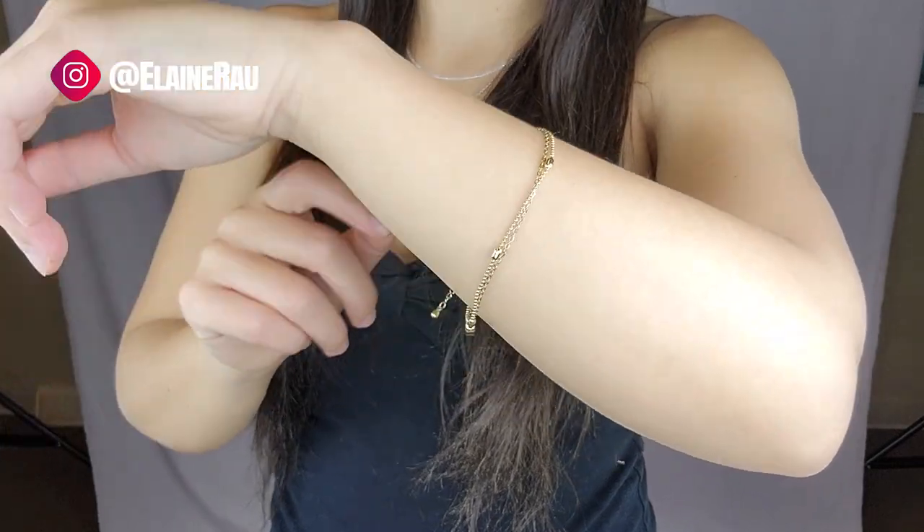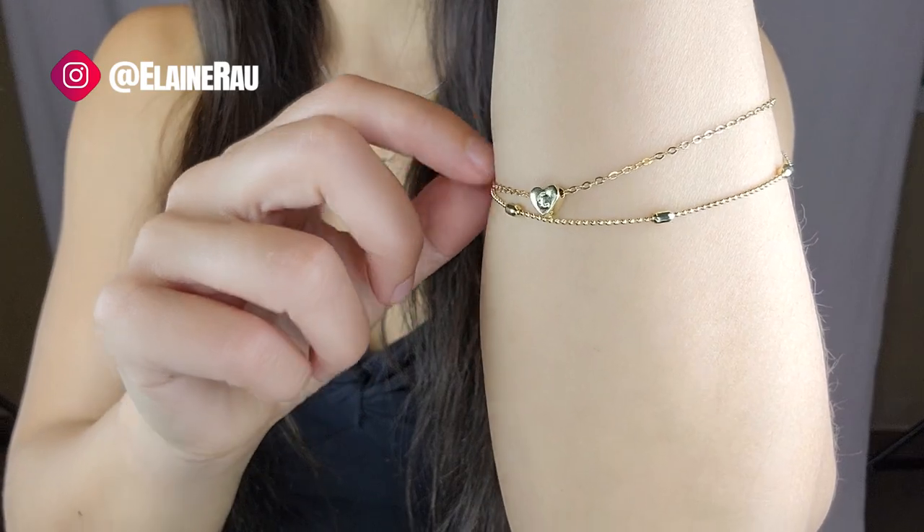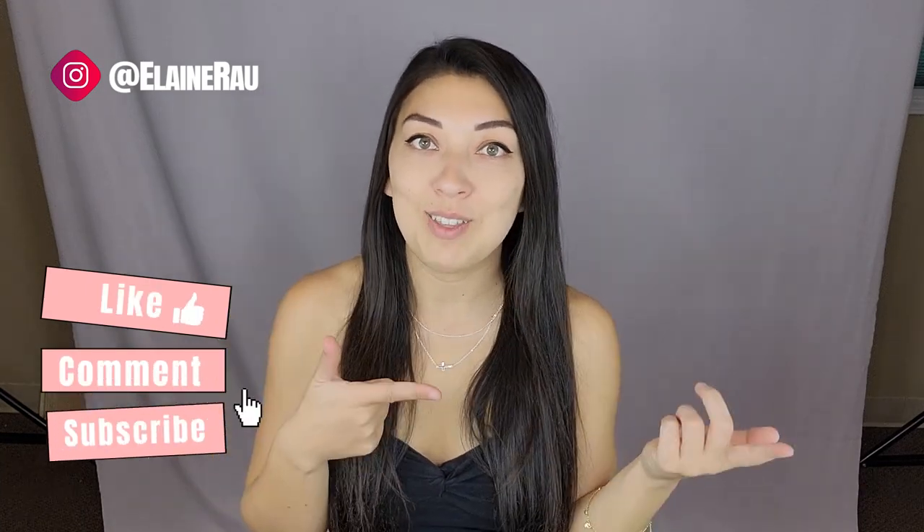Just depends on how you like to wear your stuff. And then here's a little pendant — also the dual layer thing going on, which is really nice. So if you're interested in either a cross necklace or an anklet with your initial on there, go ahead and check out the links below. And if you like product unboxings, I'll see you in the next video.